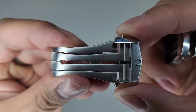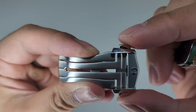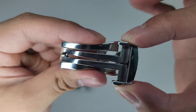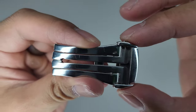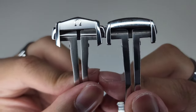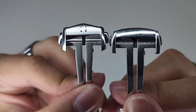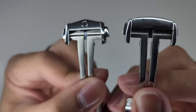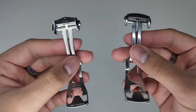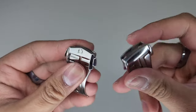Now let's see how it deploys — you just push these in and it releases. The same thing on the copy: push it in and it releases. One thing to notice is the notches where they catch to hold them in place. On the Omega the notches are much longer and more prominent, whereas on the generic copy I found there were times where it would come undone by itself — something to keep in mind.